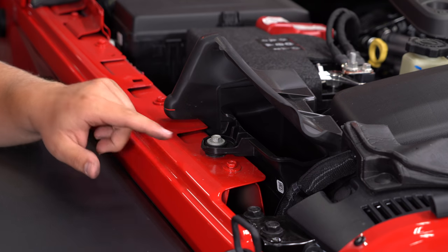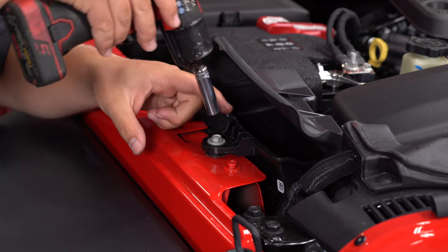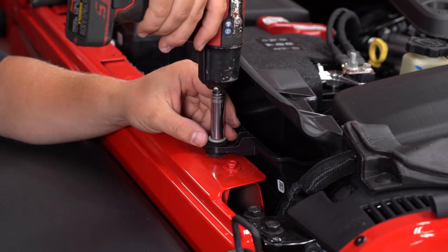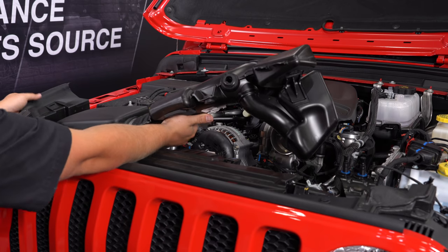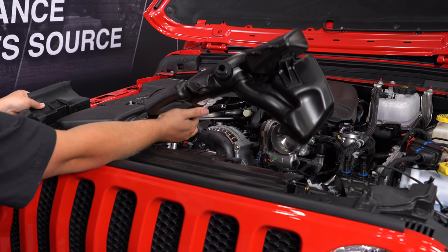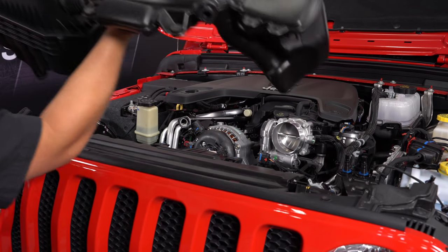The last bolt holding this intake on is going to be this 10mm here over on the passenger side fender. Once again, just pull that out. Once it's free, we'll now be able to remove the entire intake. It's actually stuck in through these rubber grommets, so give it a nice pull — just kind of work on it a little bit and it'll pull right out.